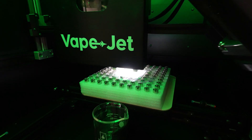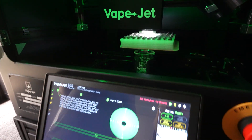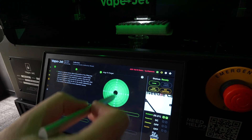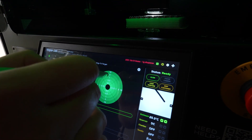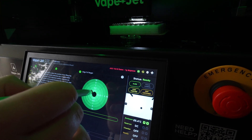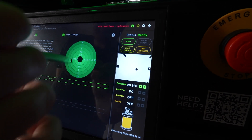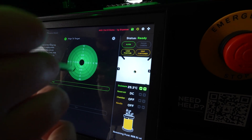Using the controls below, adjust the position of the filling tray until the dot from the needle calibration jig is roughly within view of the machine vision alignment camera. Once you are able to see a circle around the dot in the video feed, click the Align button to align the dot on the needle calibration jig to the center of the machine vision alignment camera.